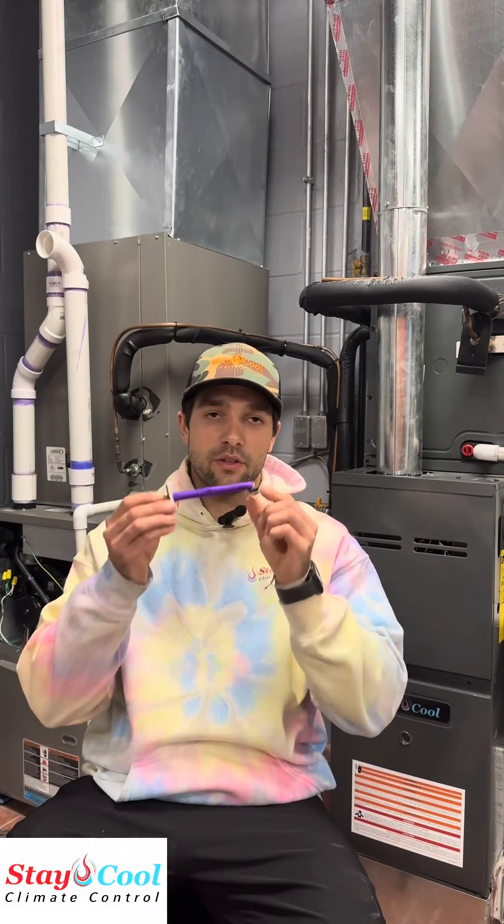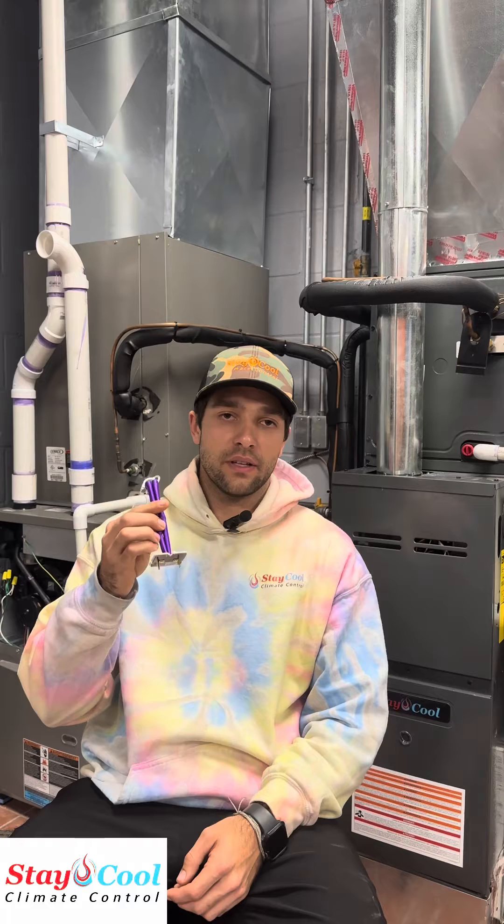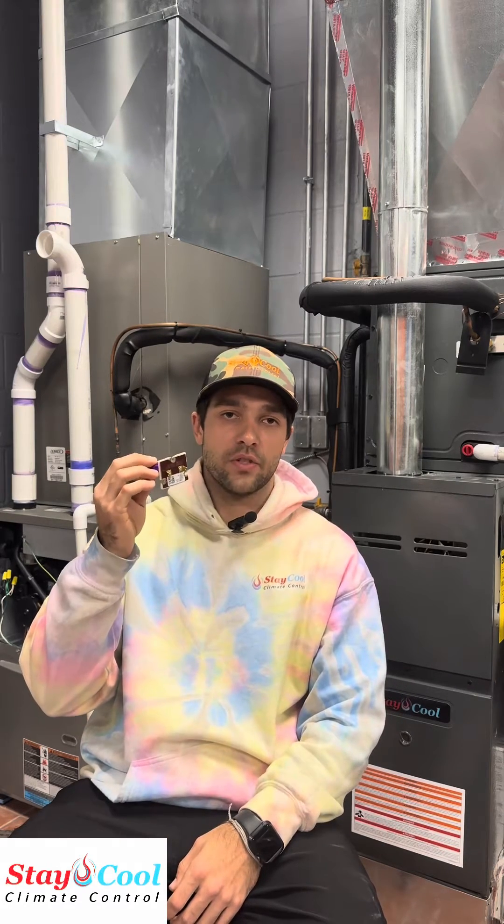Hey everyone, Jeremy with Stay Cool Climate Control. Today I want to talk about limit switches — what a limit switch is, what it does, and some problems you may be experiencing with your furnace if it has a faulty limit switch or limit issues. Basically, what the limit switch is, it's a switch that's going to shut the furnace off if the temperature inside the furnace cabinet gets too high. This is called a high limit switch.